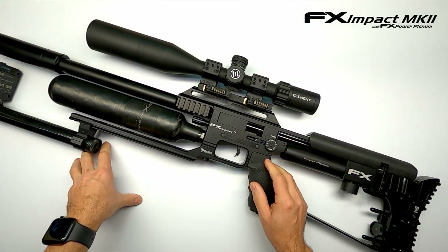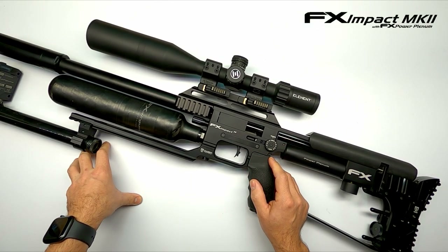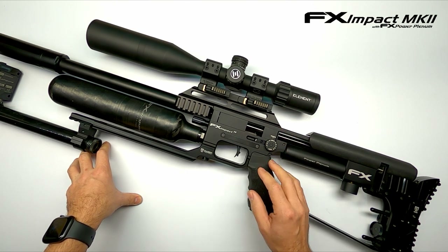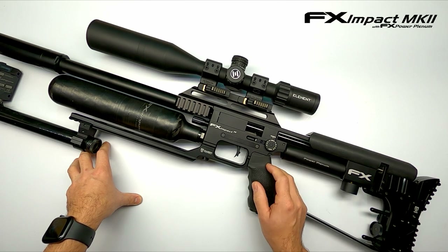I could turn it in even more until we saw the drop-off in velocity. Now let's see if we can also take the hammer spring down so we're not hitting that valve with too much force and wasting unnecessary air.